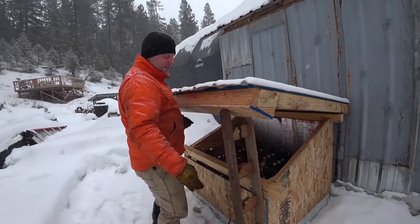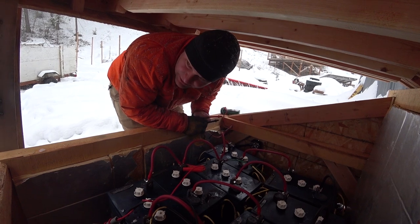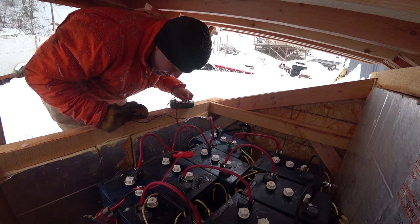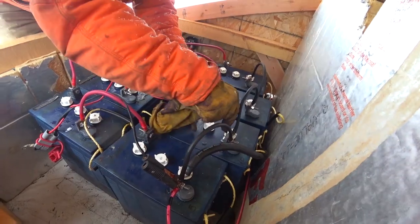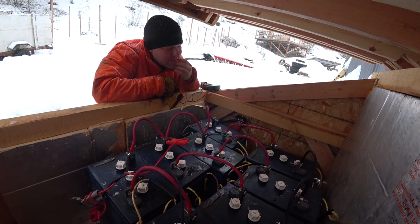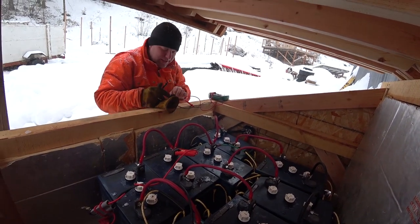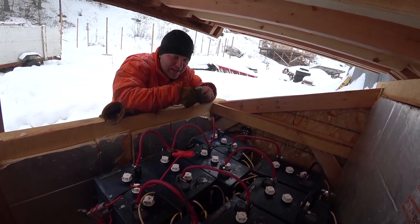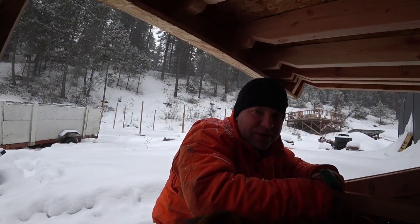Hey there, batteries — haven't seen you in a couple hours. This looks like somebody wired it together at midnight at two degrees below zero — looks like a rat's nest. We're just checking the voltage of each battery to see where they're at in relation to each other. This battery is doing the best of them all, ironically. So I'm freaking confused right now — it's almost as if those batteries are fine and they're not bringing down the bank. It's almost like the inverter charger isn't doing its job.